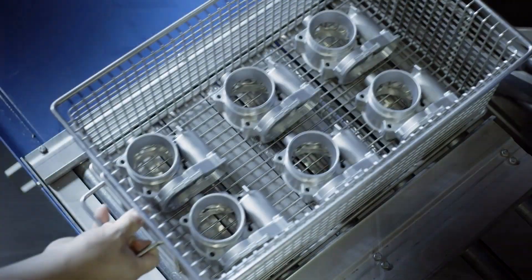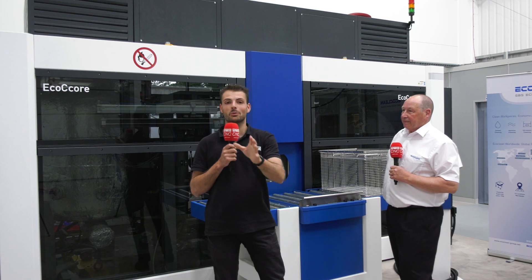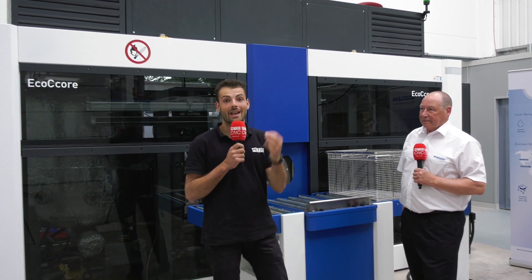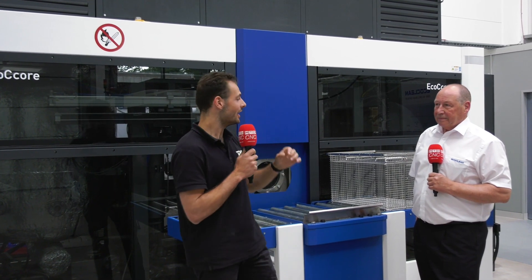If someone's currently manually cleaning a valve block, which must be a really time-consuming process, can they come to EcoClean and try out one of your products with their components? That's why we're here. We never sell a machine just on theory — we validate and test every single component that a customer has in order to prove out that we can achieve the standards they require. Different parts need different requirements. So if you've got any problems with washing complex or volumes of components, get in touch with Matt from EcoClean or David from Premier Machine Tools. You can come and try it in this facility right now — bring your components over.